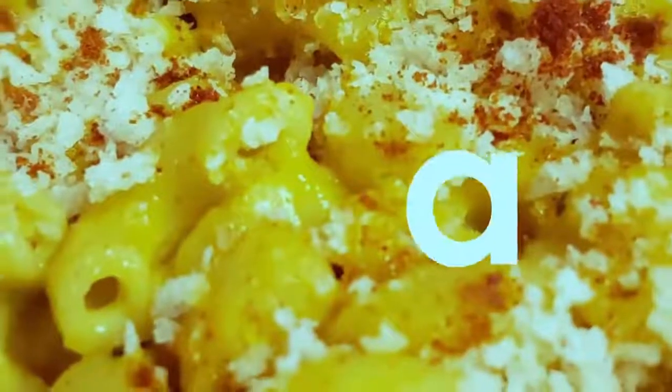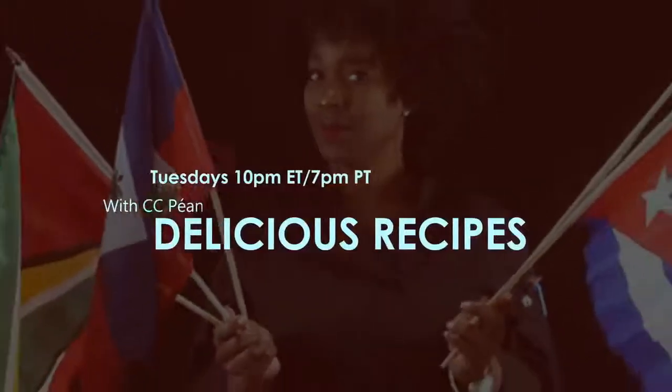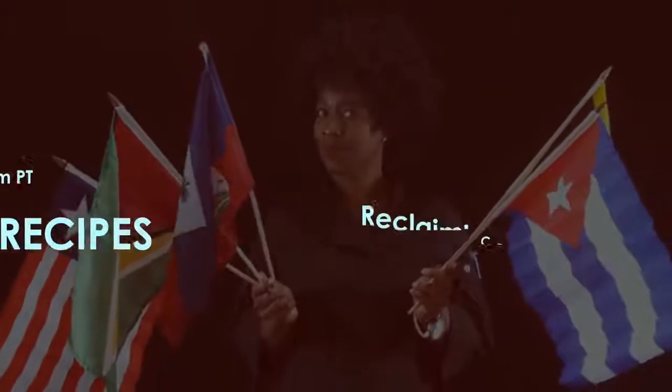Hi, I'm Cece Payon, and this is Reclaiming Your Health. Good evening, everyone. Welcome to Reclaiming Your Health. I am your host, Cece Payon. I'm so happy to be here with you this week.